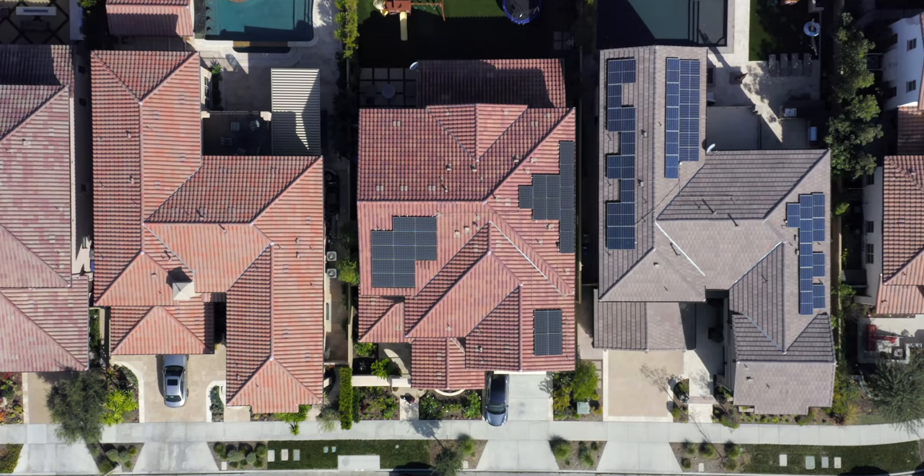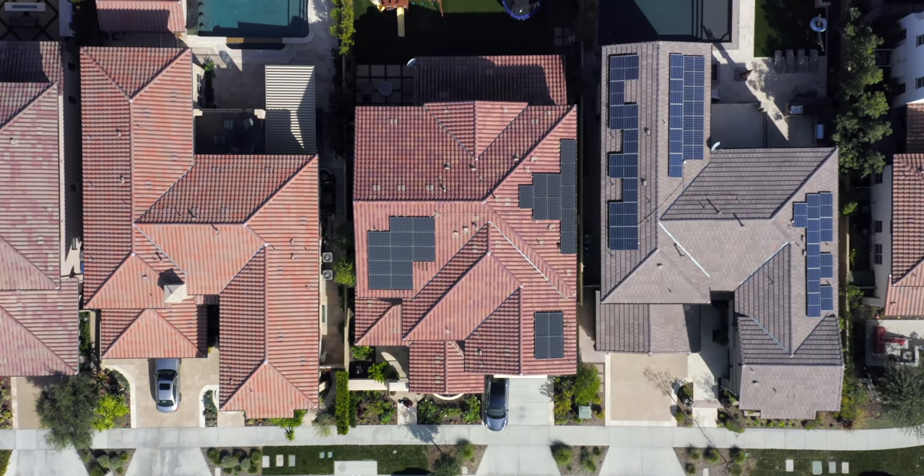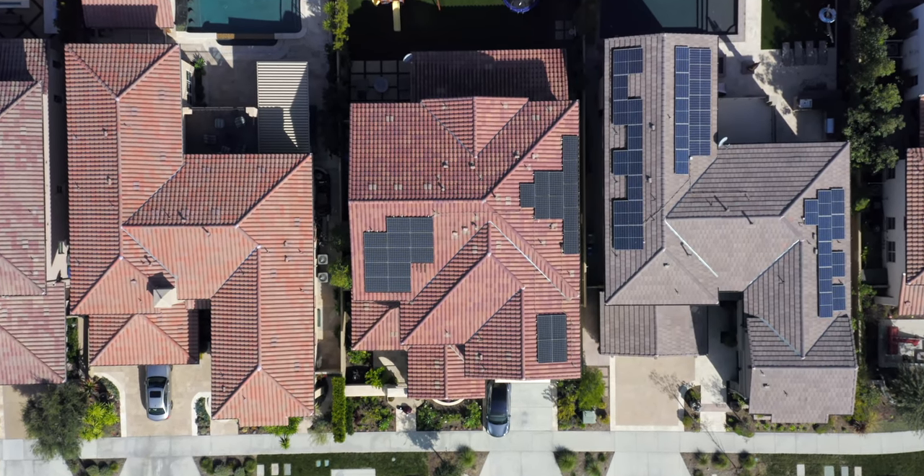There are a lot of smart home products that are unnecessary. I even had a pan in my house that required software updates, and at that point I realized that not everything needs to be made smart. But there are some that I think do matter, and I've got a lot in my house.